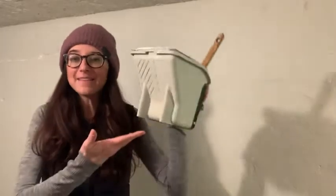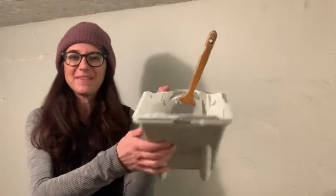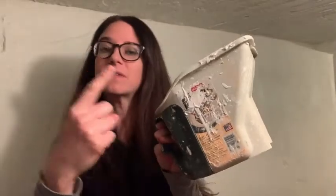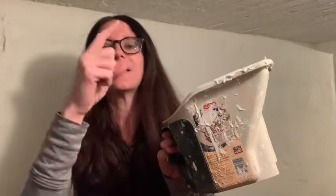Hey guys, Rachel here with WTI. I think I found the secret to make your painting project headache free. This is the Pelican Painting Pail. This thing is amazing — it holds a lot of paint and it makes your painting project go so much faster. We've had these for about six or seven years, and I know I'm still working on keeping the paint in the pail.